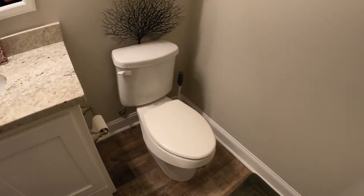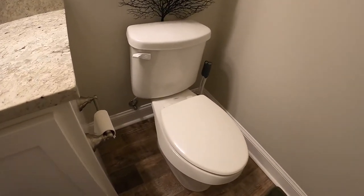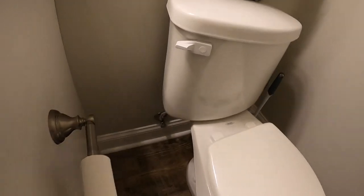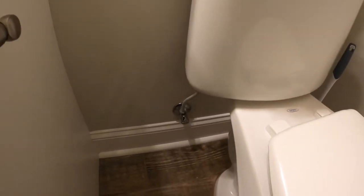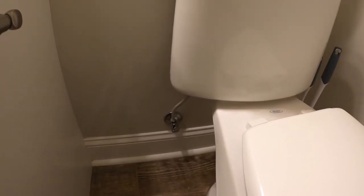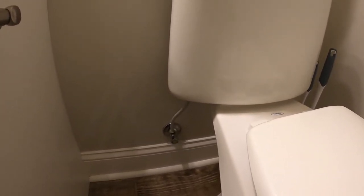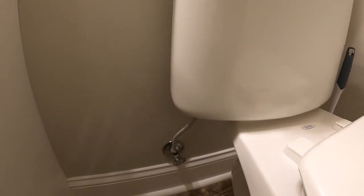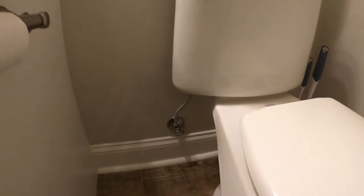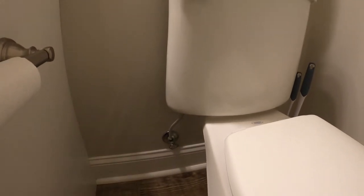Here's the toilet. The first thing you're going to want to do is find your shutoff valve. It's right underneath the toilet, usually on the left-hand side — it could be on the right-hand side, but the majority of them are on the left. So you just want to go ahead and turn that water off. That's a piece of cake — that's the first thing you want to do.